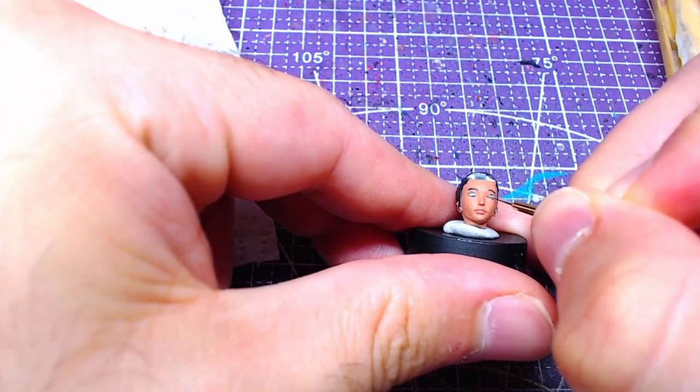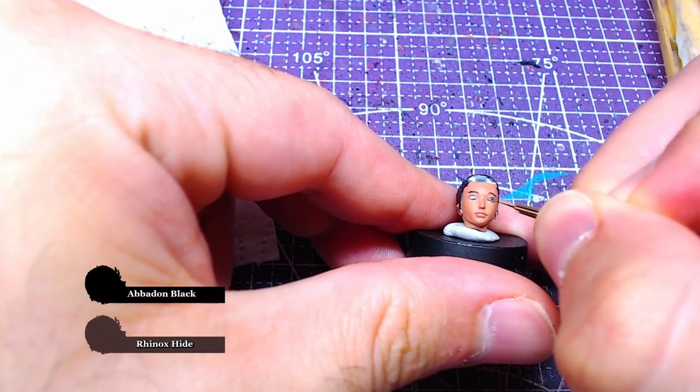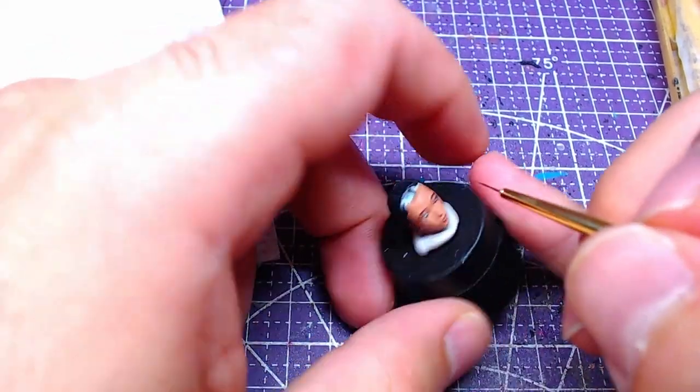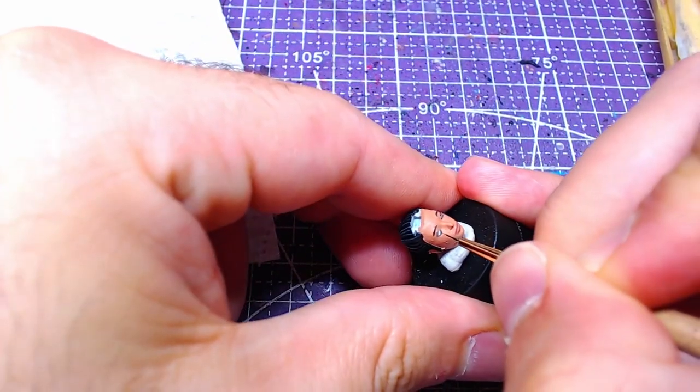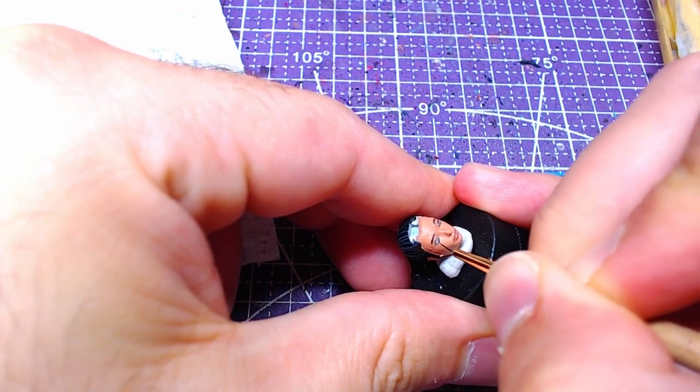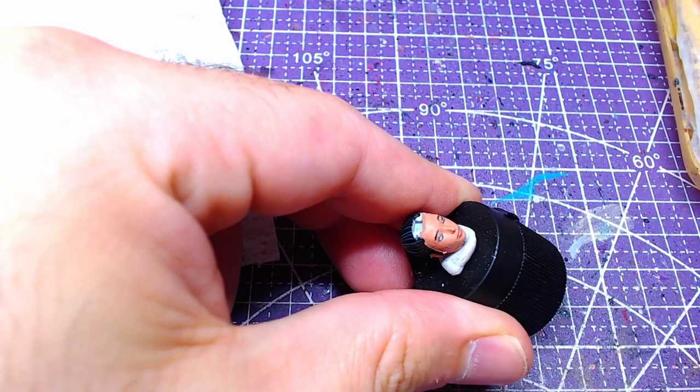Lore-wise, Eve's eyes are dark brown, so we will mix 1 to 1 Rhinox Hide and Abaddon Black and make the irises. If you want, you can also paint the pupils black. However, keep in mind that it is already a dark color and they may not be visible.